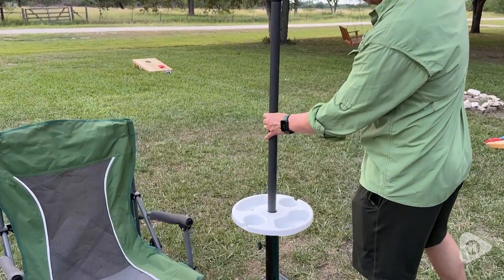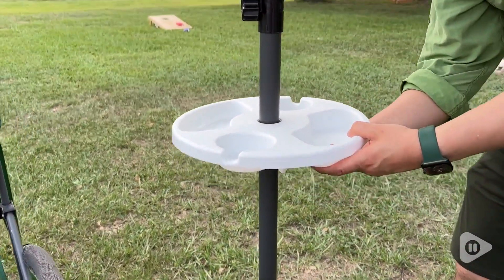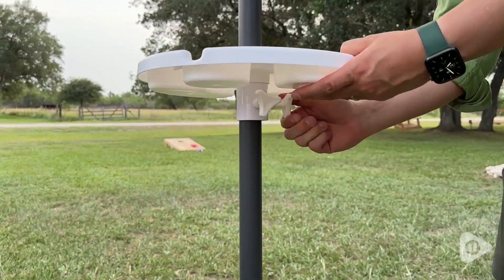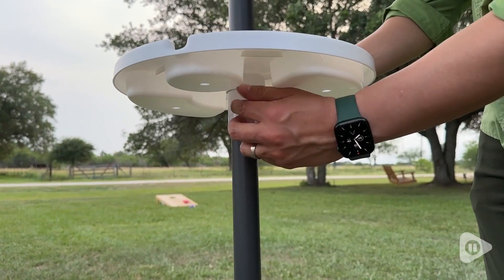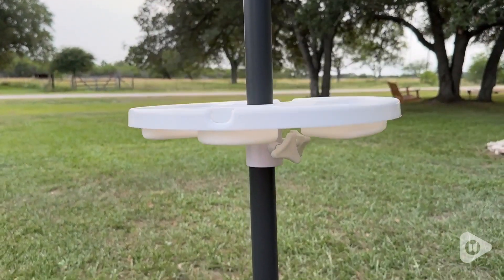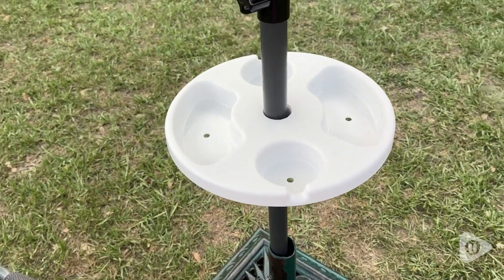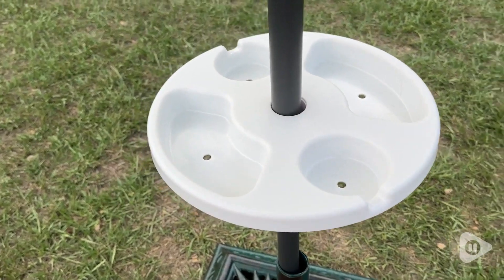If you're going to the beach or going to a pool, you're going to be able to do this by yourself — it's so easy to install. Just put that on at the height you want and tighten these, and you are good to go. If you want it a little higher, maybe to keep the sand, dirt, or water away, or maybe some ants out of your food or snacks, this is perfect for that.